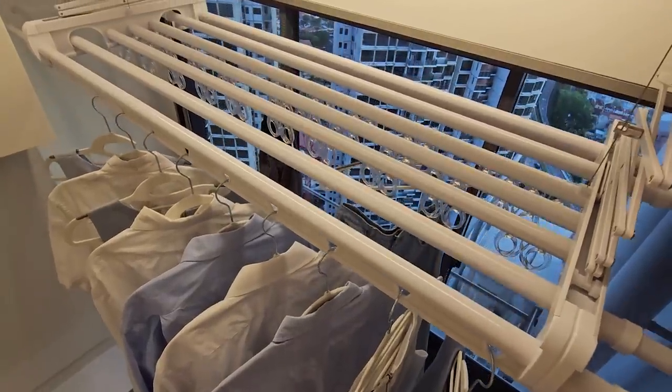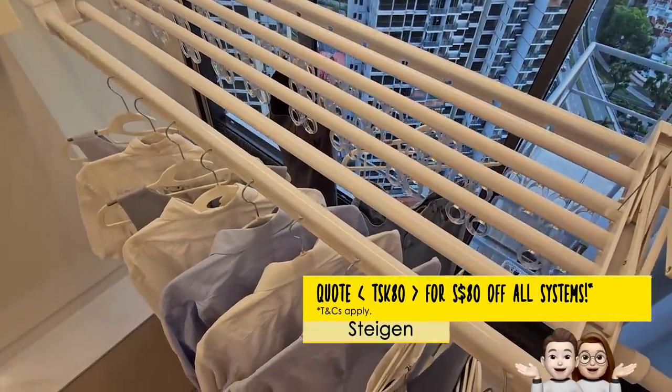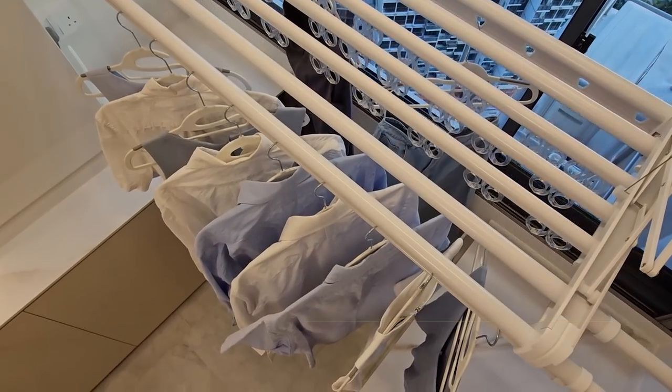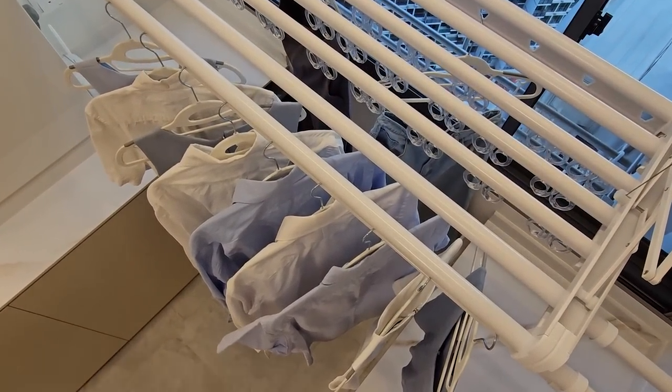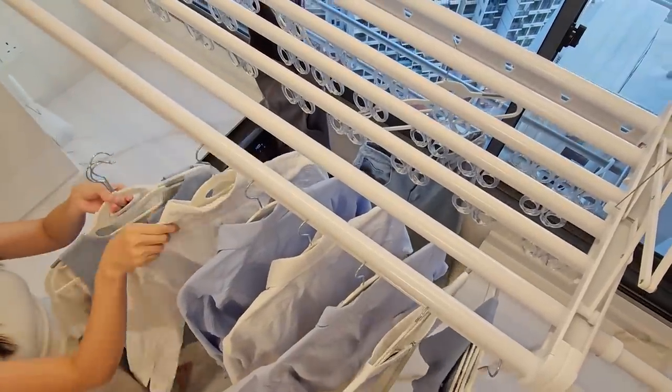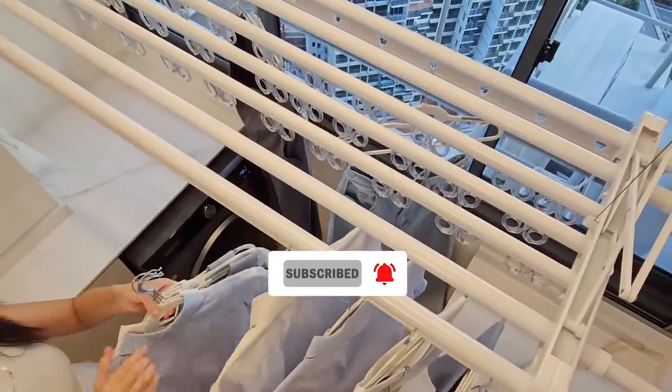The Solar Pro retails at $1299, but we have a limited-time discount code for you — check it out in our description box below. This is one of the most important devices in our home and we hope our sharing was helpful. You can also head down to Steigen's Experience Store to try it out firsthand. Thanks for watching and see you in the next episode. Bye!